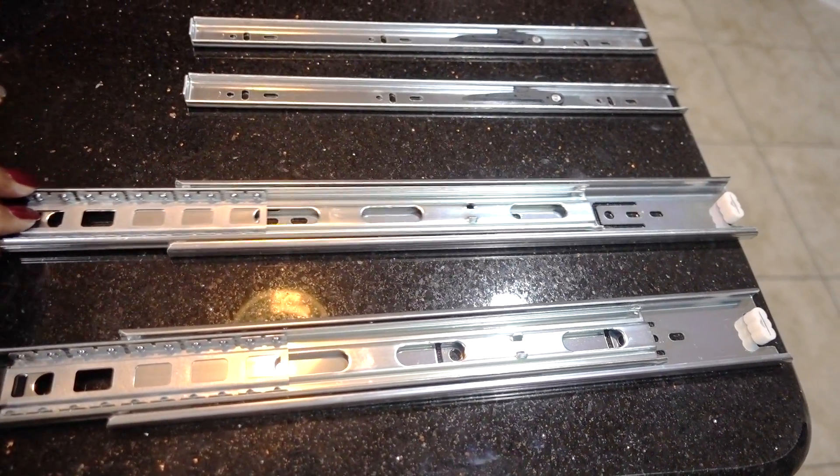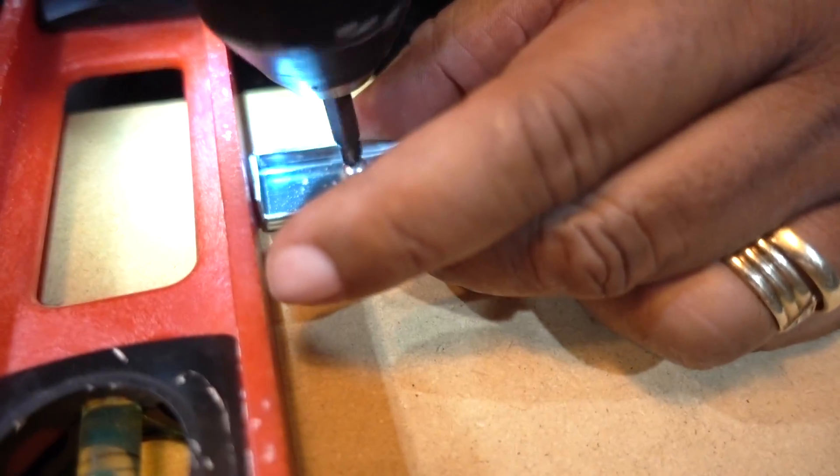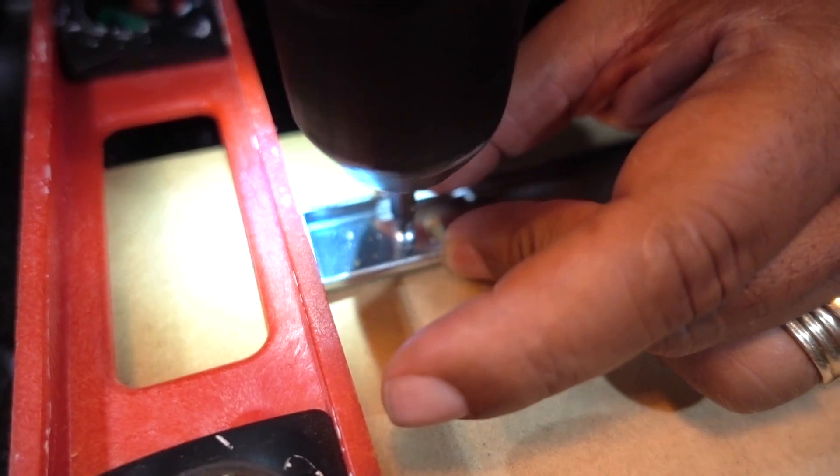The Euro slides you can get from Lowe's or Home Depot — these are 14 inches and they were around $16. As per the directions, he attached the hardware to the bottom drawer and then he lined it up and attached it to the shelf.